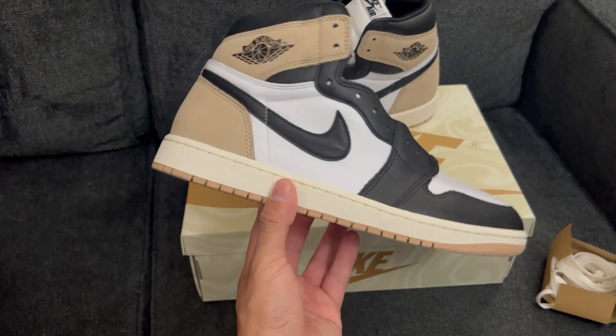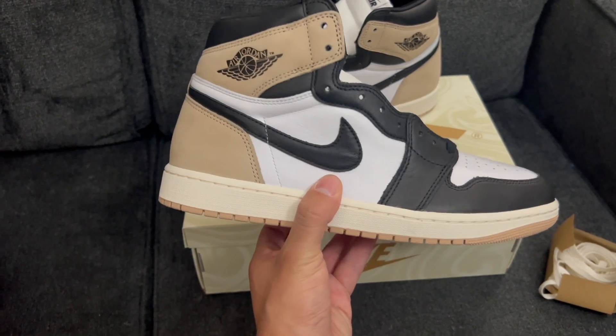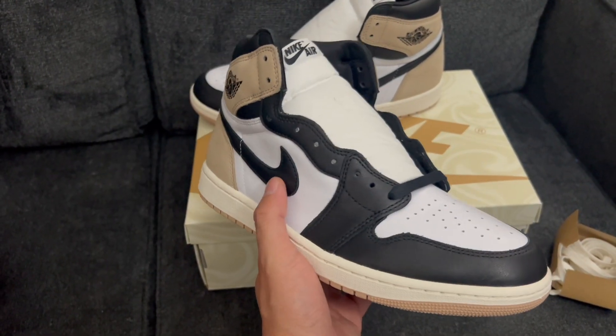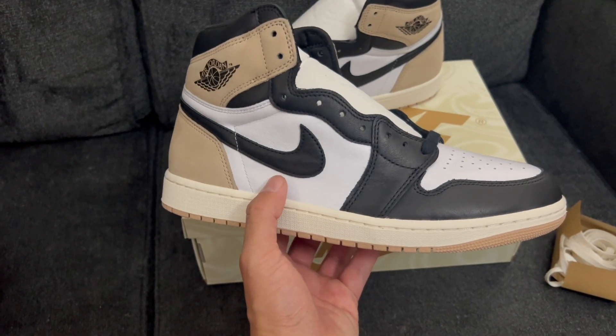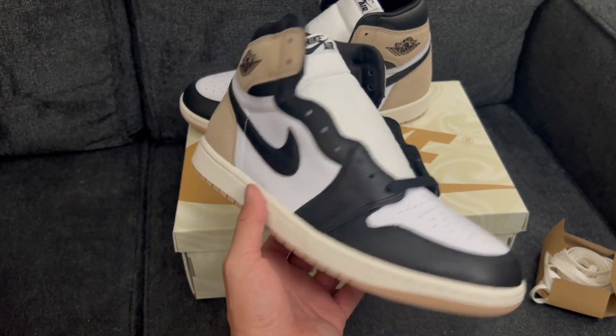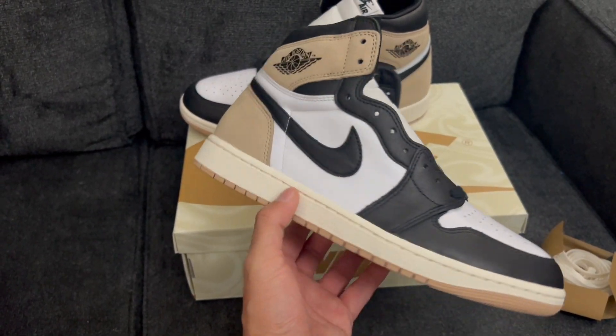The bigger sizes are generally the tougher ones to get, but this is just such a weird shoe — even in the aftermarket they're not going for $100-$110; they're going for around $150, which is near retail after fees. It's a super clean shoe nonetheless, very easy to wear, good for all seasons. Let me know what you think of the Lattes down below.